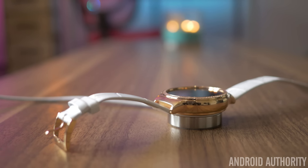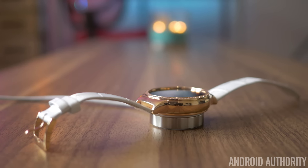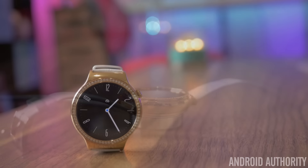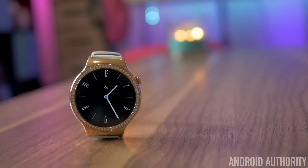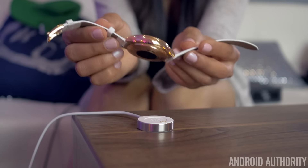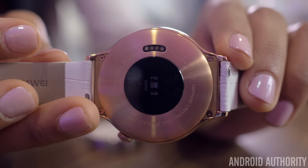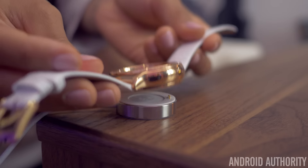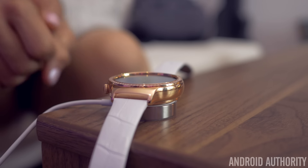Huawei says their watch will last a day and a half to two full days with its 300mAh battery, but it's closer to a day and a half for us, which still means you'll be charging the watch every night. Included in the box is a magnetic charging platform for easy charging, but you still have to make sure the watch's charging connectors actually line up correctly and snap into place. It's very easy for the watch to not properly align, leaving you with a dead watch to start your day.